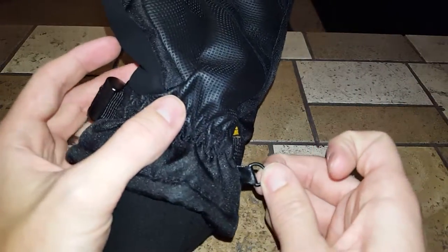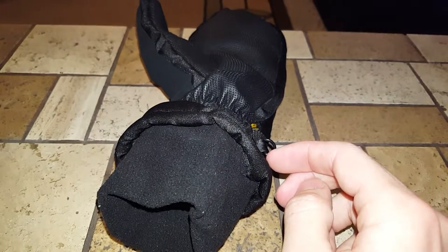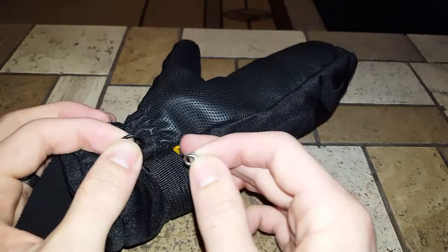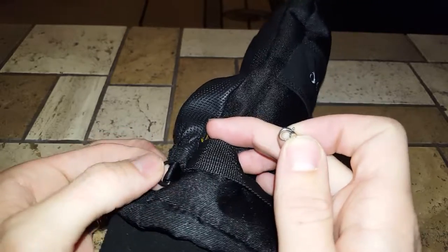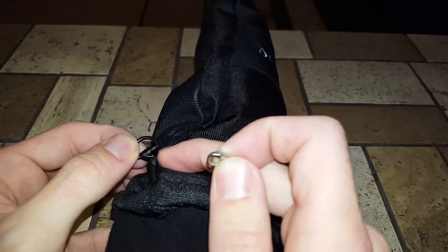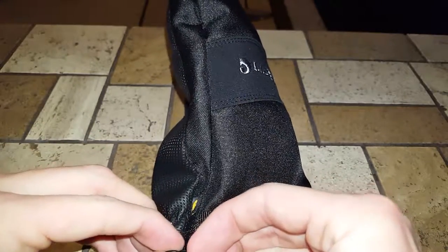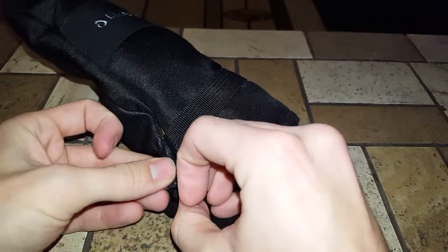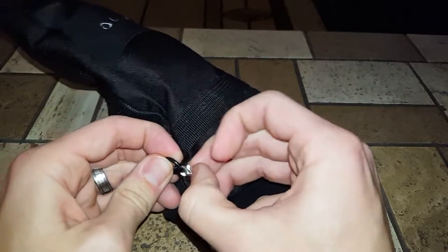The first thing I'll do is look for an area to attach what they call a lobster clasp onto the glove. This part is a little too thick, so I'll either attach it to the little manufacturing tag here or the little area holding the two gloves together. I'll run my lobster clasp through that little area — it can be a little difficult to get through, but once you get it on there it's pretty secure.